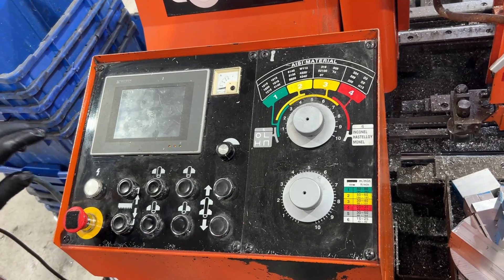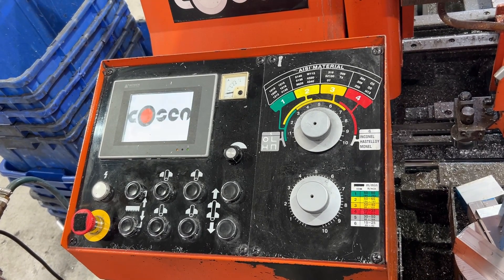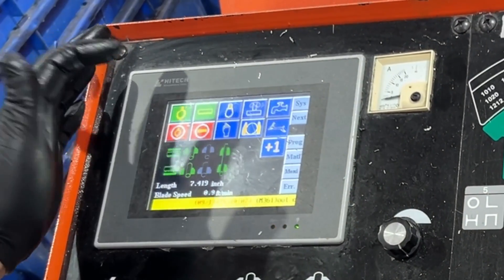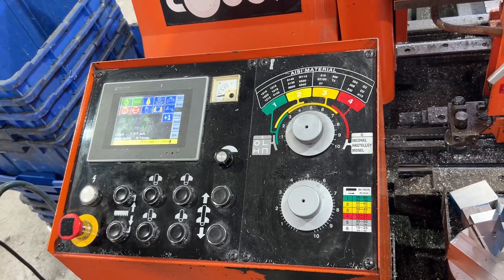We will flip the emergency stop switch off, we will press the hydraulic power on, hypo on, and that's pretty much it — how it started up.